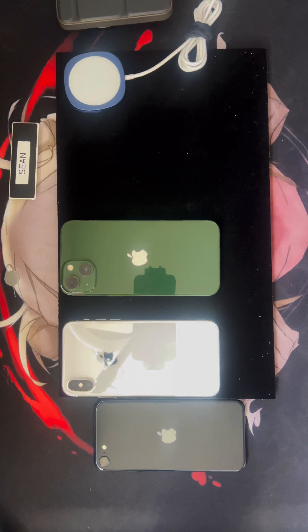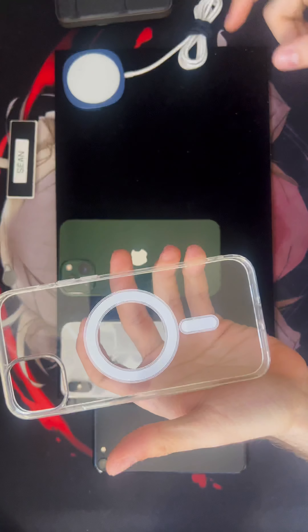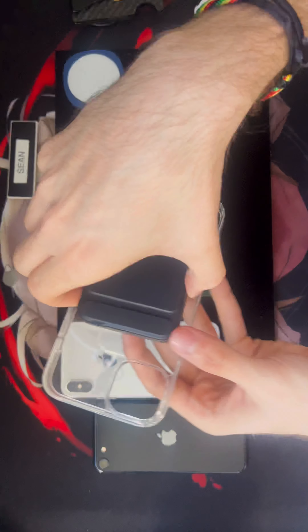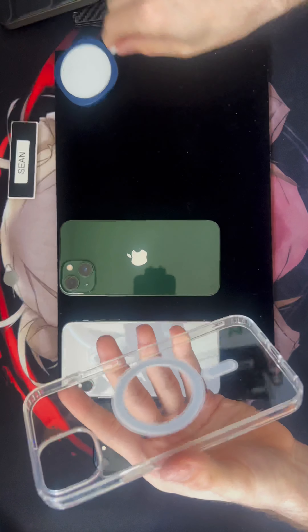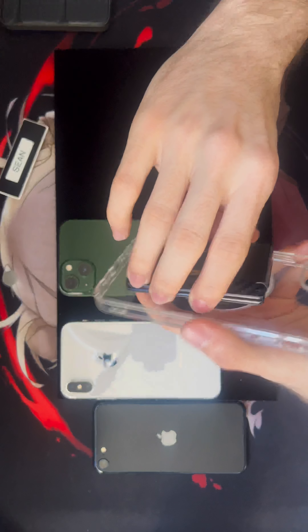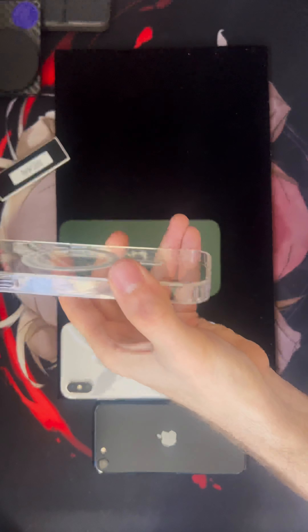I would always recommend having a MagSafe case. The ones with the little rings are compatible with MagSafe as well and they just enhance the connection — they make it stick better. See, that's not coming off. It's going to be the same for the charger, and this one has a pretty cool little stand as well. Same for the wallet — the wallet's connection is really, really strong, so that's definitely not going to fall off. I could literally — there we go, see.